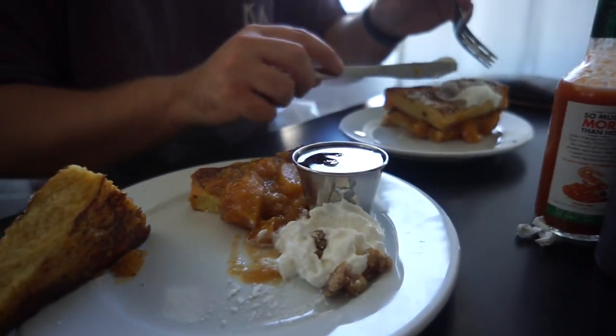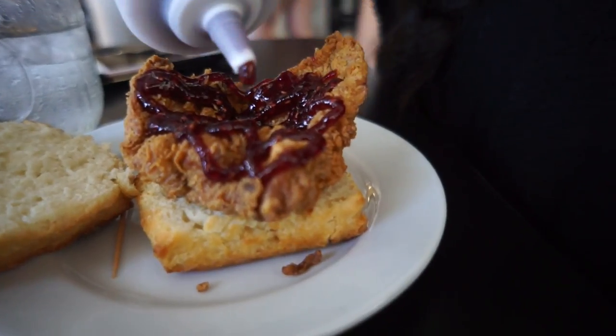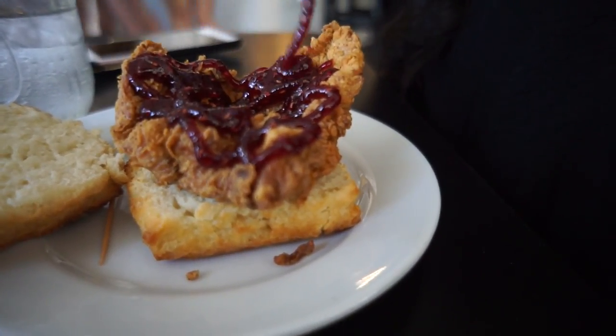This is like peach french toast. This is like raspberry sauce or something. And my chicken has a little pocket for it. Fried chicken biscuit.